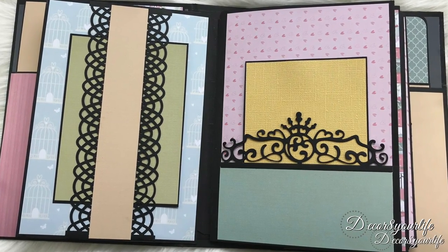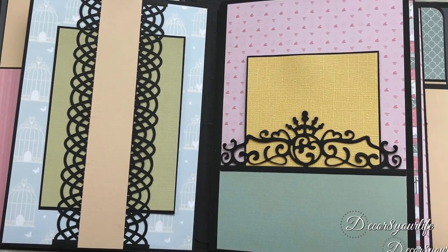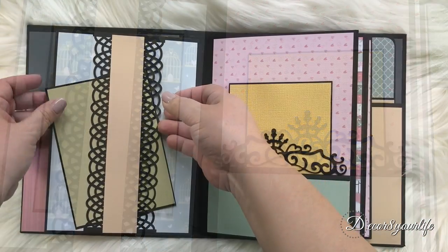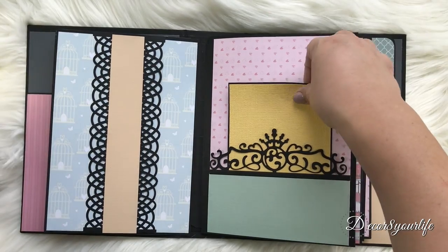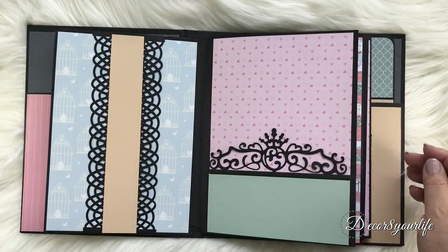On the next page, you come across a belly band on the left that holds a photo mat, and a pocket on the right also allowing for a photo mat. And I used the Polkadoodles border die to add this beautiful piece to the pocket.